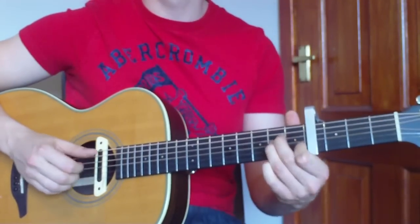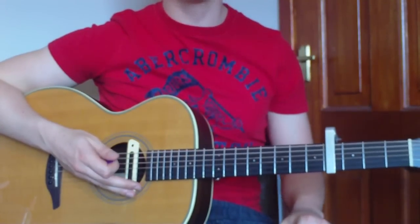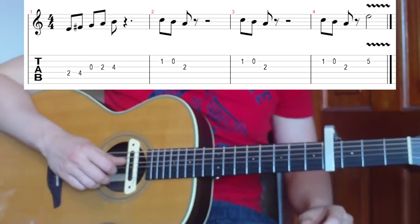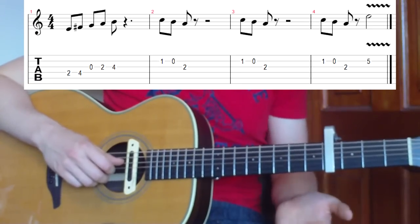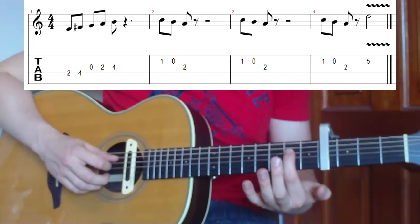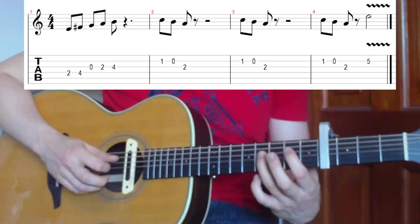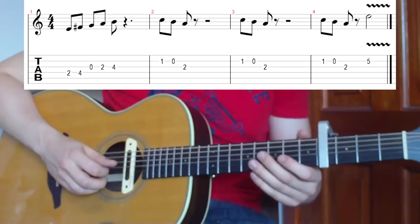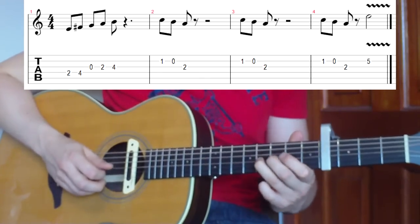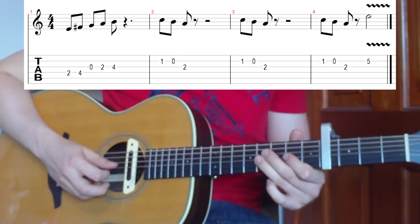Now we'll move on to the little riff that goes over the top. It's just a single-note melody - the tab is up on screen right now. We're basically playing strings four, three, and two, using a selection of second frets, fourth frets, opens, and firsts. First, take the second fret on the fourth string with the index finger, walk along to the fourth fret with the third finger, then go down the string and play zero, two, and four on the third string - two notes on the D string and two notes on the G string.